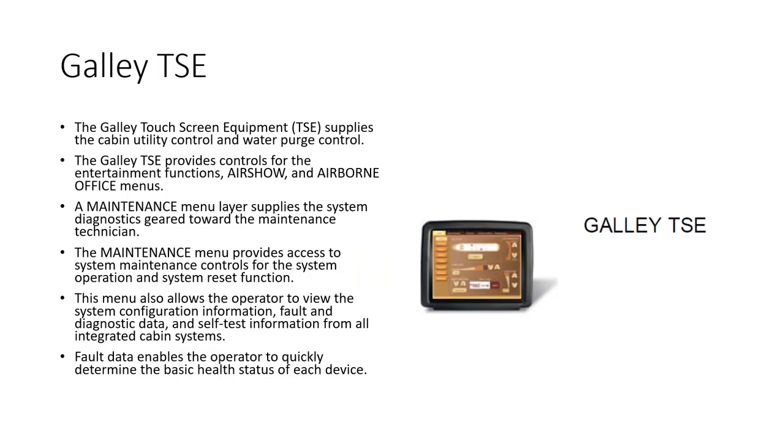The galley touchscreen controller gives the cabin crew access to the water system — they can purge the water tank, check water levels, and control cabin lighting. They can also control the master entertainment system including the Airshow and airborne office menus. There is also a maintenance area where fault messages relating to all cabin electronic equipment can be viewed.